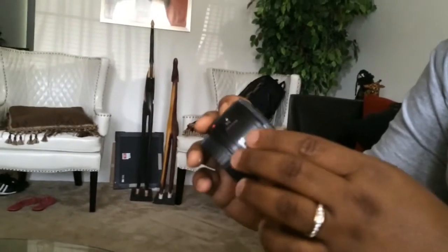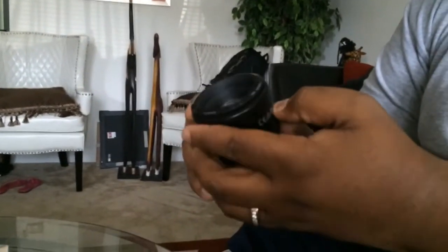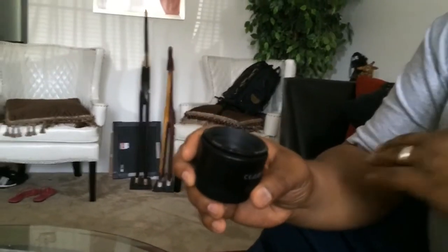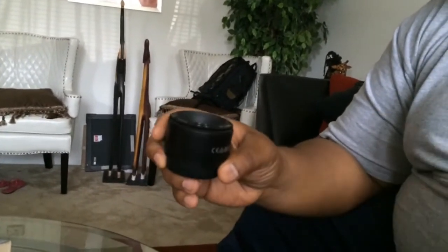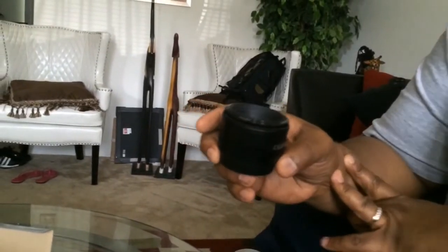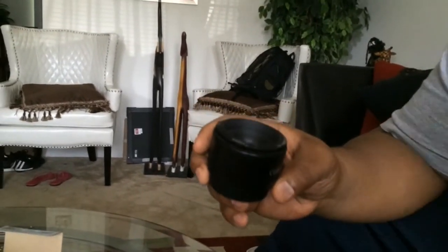I want to thank all you guys for tuning in to this unboxing. It's your boy Mr. H.A. Double. You can follow me on Facebook at Straight Chad Hall. Also, you can follow me on Twitter at Double 36 Double. To the next unboxing — it's your boy Mr. H.A. Double. I'm out.